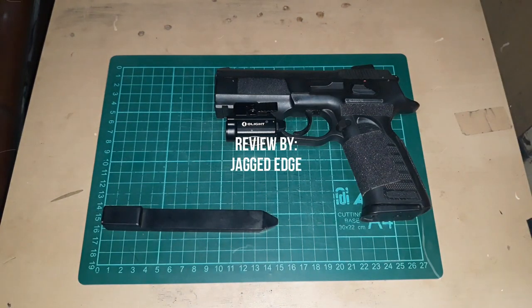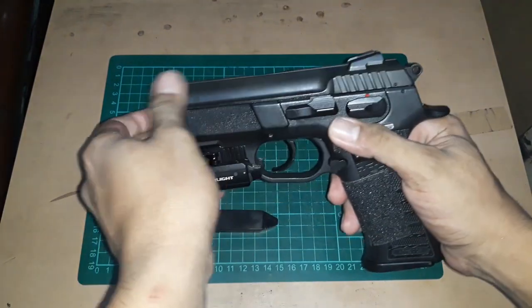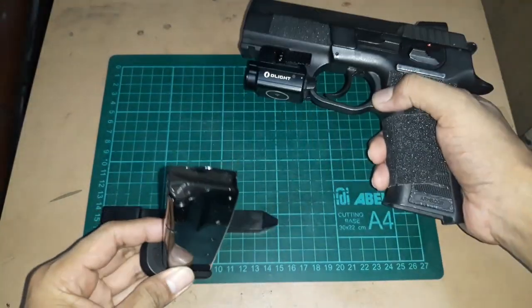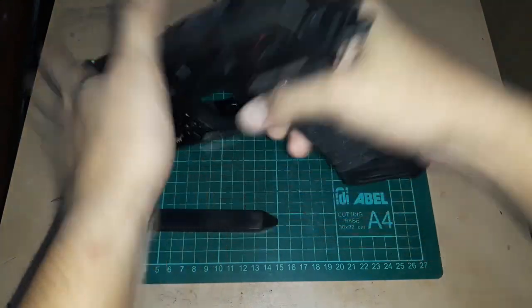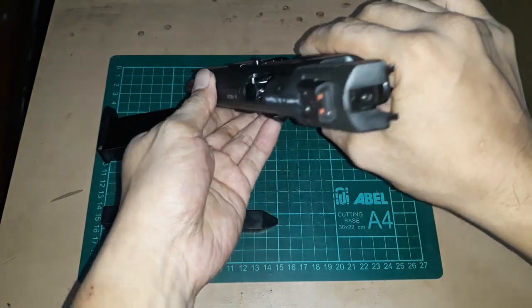This is the Tanfoglio MAP1. The extra P stands for polymer. This is chambered in 9mm. First, let's confirm it's empty — you can see it's not loaded.